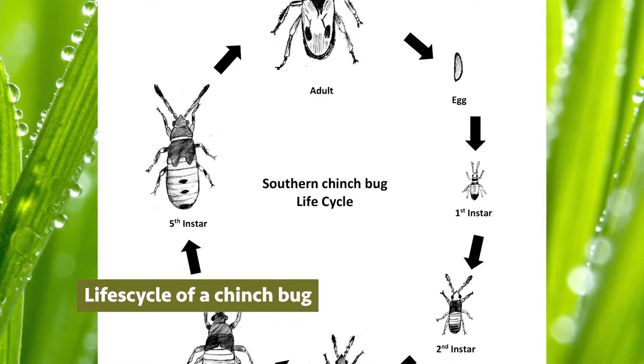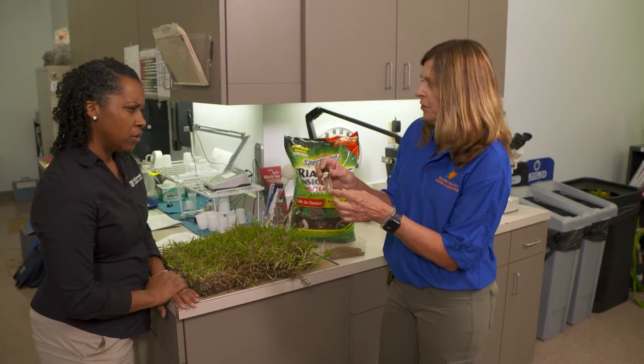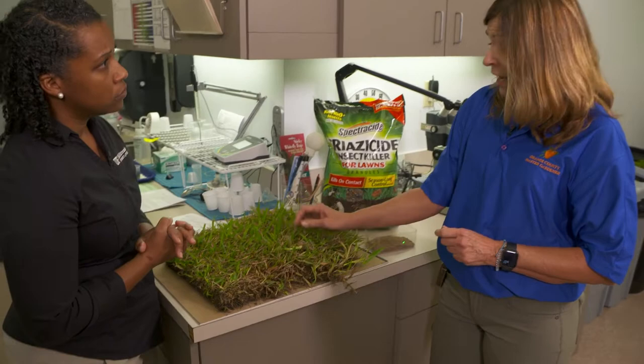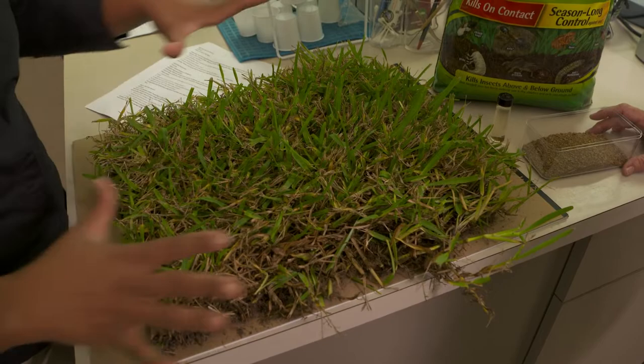As adults, they grow to be about 3/16th of an inch, so they are very tiny. At the black stage they look a little bigger. One way you can tell if you have chinch bugs is to get down on your hands and knees and look through the grass, through the thatch layer, and see if you can actually see the nymphs or the adults. They love living in the thatch layer, so you want to make sure your thatch layer is no more than one inch thick.